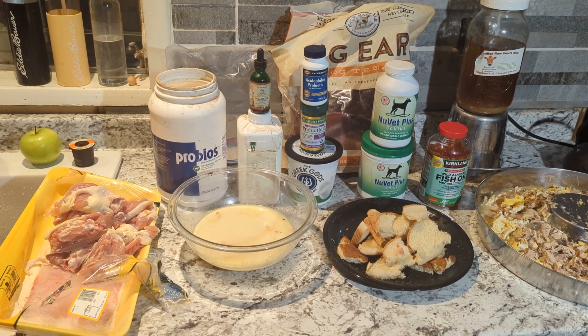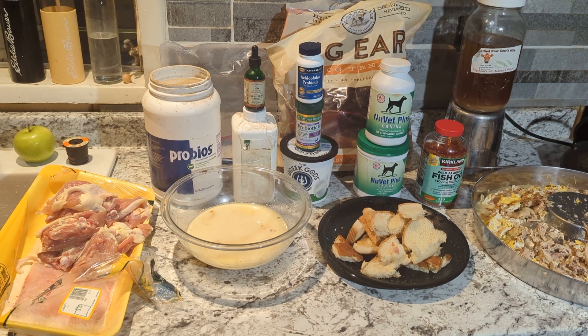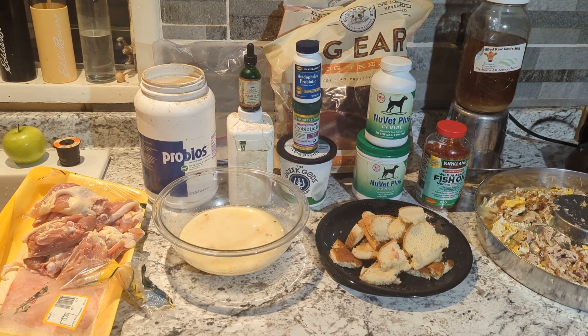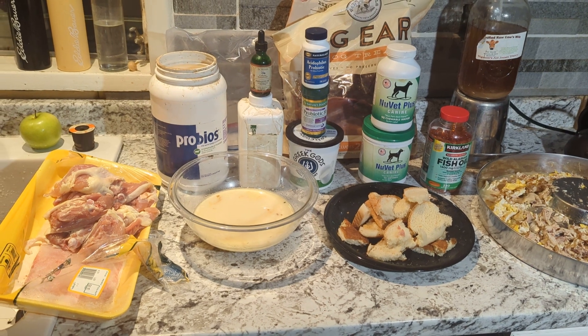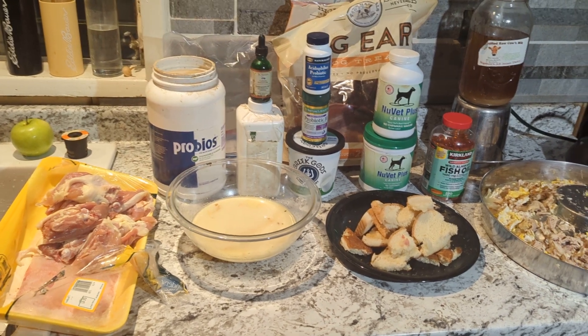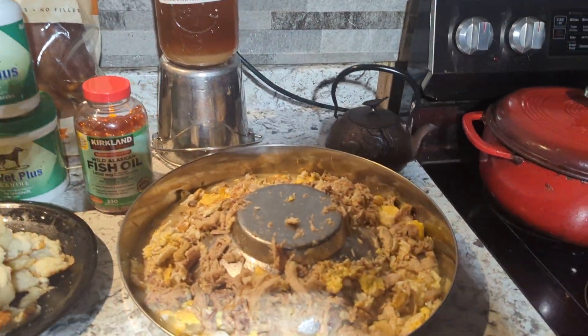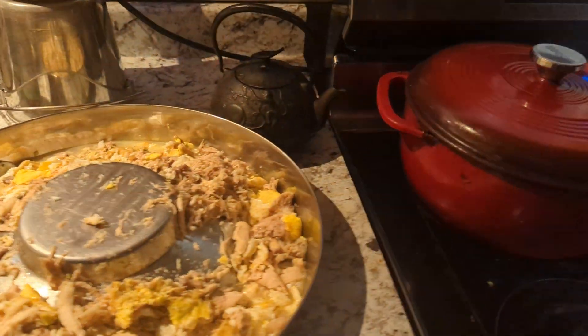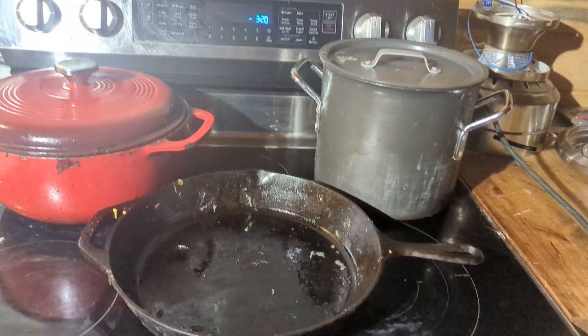Hi, good morning everyone. We should call this... well, the sun's starting to come up now, but this is my kitchen before the sun comes up. This is kind of what it looks like. It doesn't store this nicely — it all gets thrown in a basket. Alright, so let's start here.